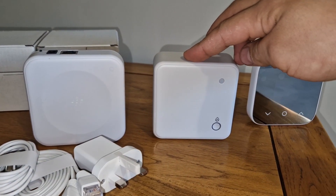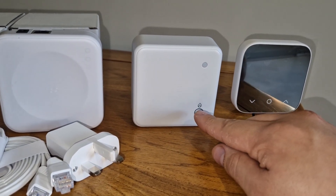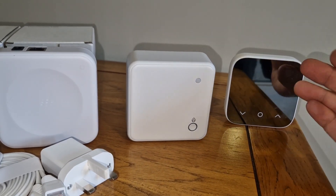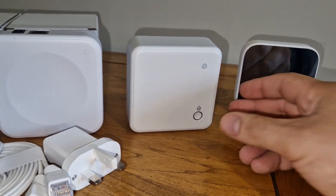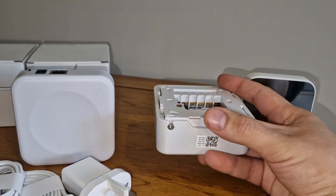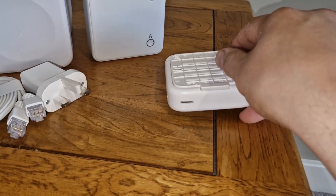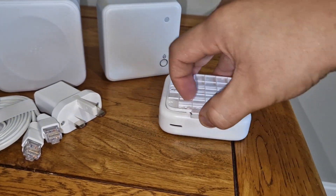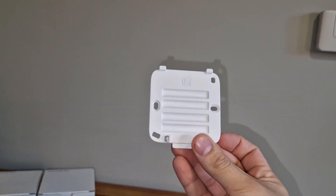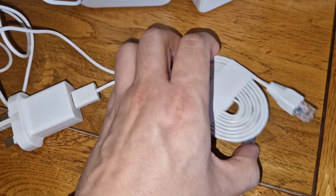It's got a connection for power and the ethernet, and then at the back here you've got a reset button. Over here we have the receiver. You've got one button here — this button is used to help connect it to the thermostat, and it's also a manual override. So for instance, if you run out of battery or the thermostat isn't working, you could just press this to have it work manually. At the back is where you take off the plate, and the plate is where you do all the wiring. We've also got a wall plate which pulls off; it goes onto the wall, or you can get a stand instead.